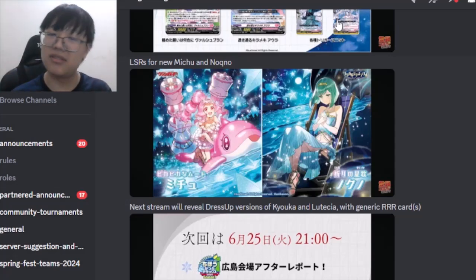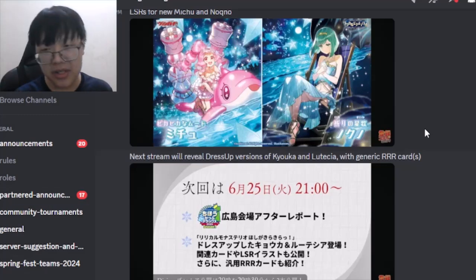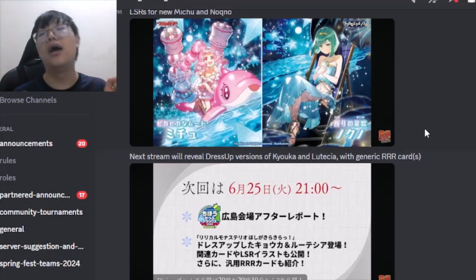Next Tuesday there will be dress-up reviews for Kyoka and Lutetia with generic triple res, and this Thursday there will be reviews for Coral as well, so keep an eye out for those.